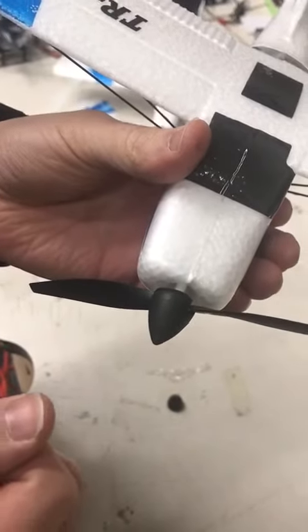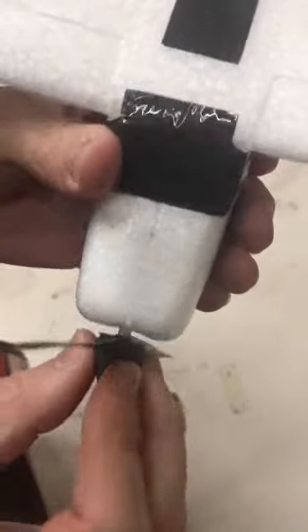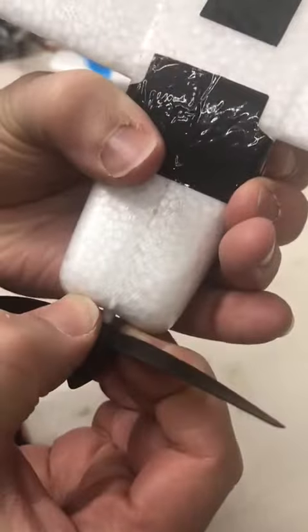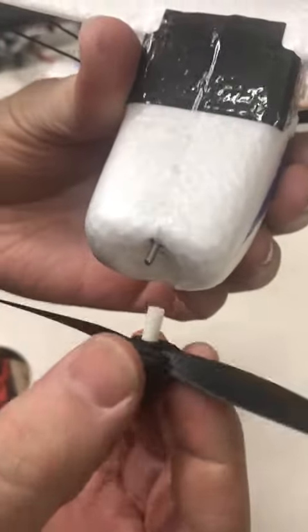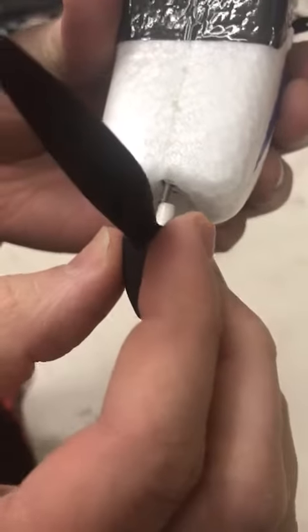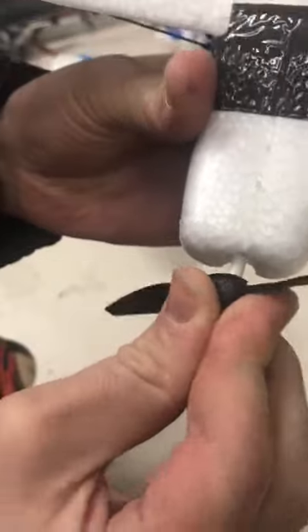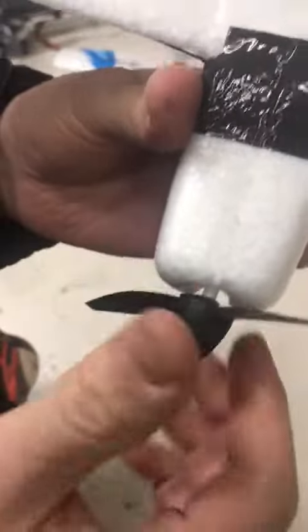To replace the propeller of the TRC285 Top Race Remote Control Airplane. The propeller is very simply put on — you can take it off by forcing it off, and that's how you put it back on as well. It has a groove inside and you have to find the right position until you feel it sliding in. Then you give it a push and it's in.